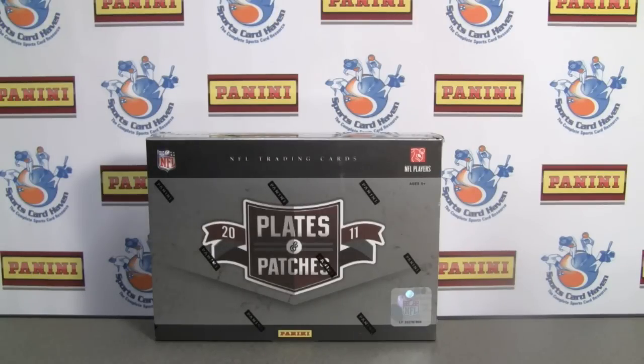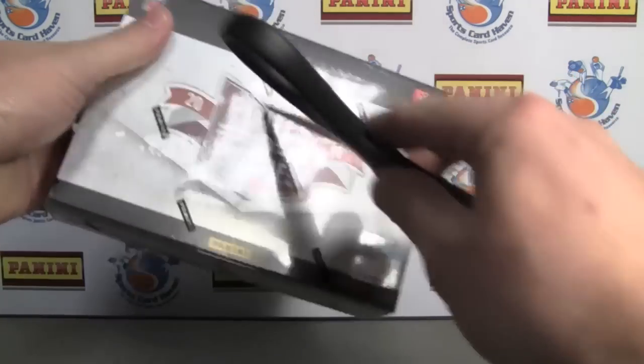Hey everybody, Pintar Sports back with another break review for SportsCardHaven.com. Be sure to check this out — link is in the info box below.